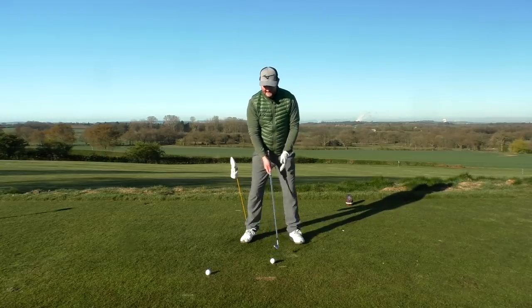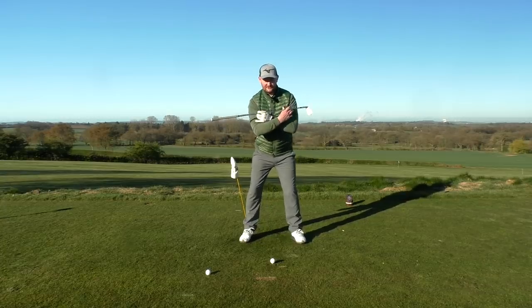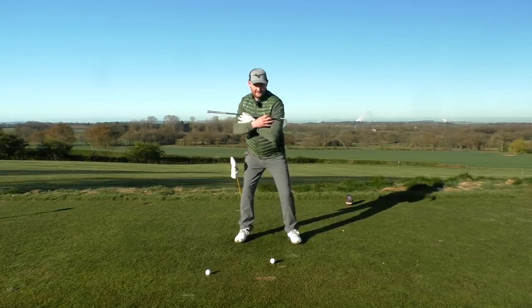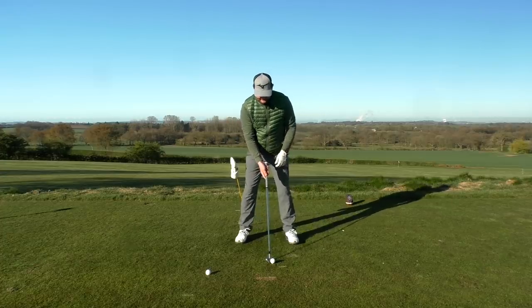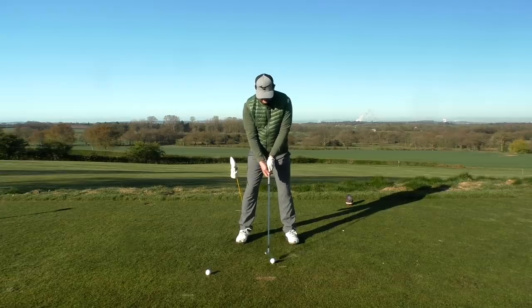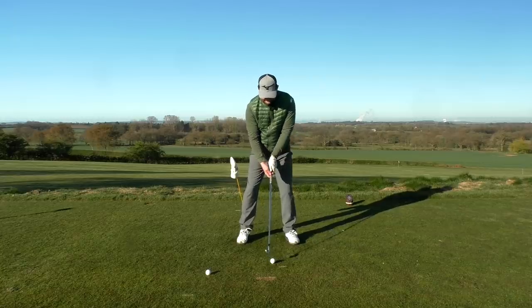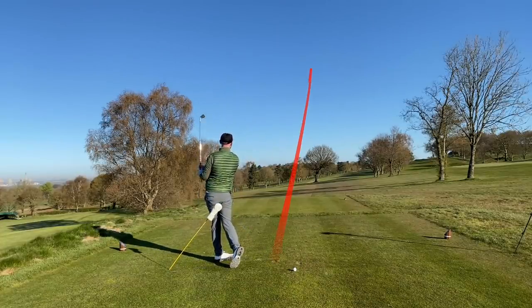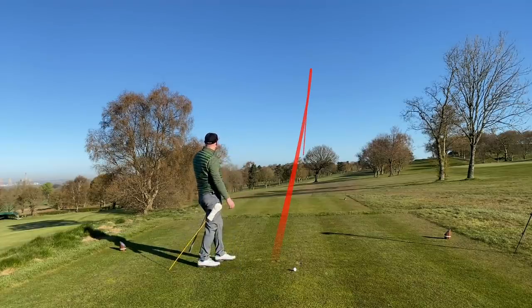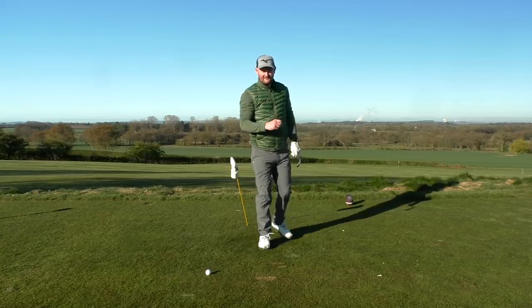Once you've done that, take some practice swings where you feel you're inside the cane on the way back, then shift and turn through on the way down — not rocking from side to side. That rotation unlocks a power source, helps the club bottom out at the right time, and ultimately you'll just hit better golf shots. Let's hit one with good ball position and a better turn — and there we go, another pretty decent golf shot.